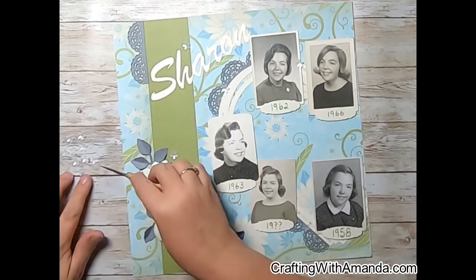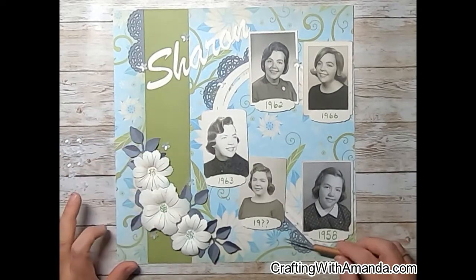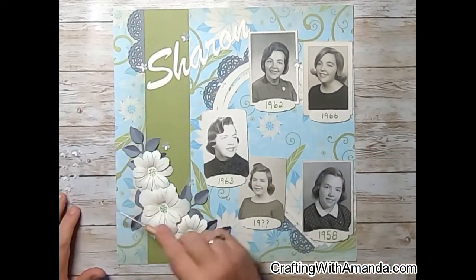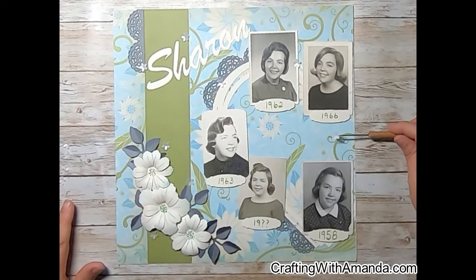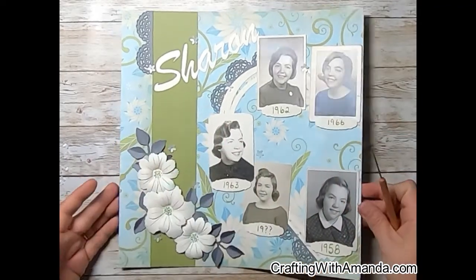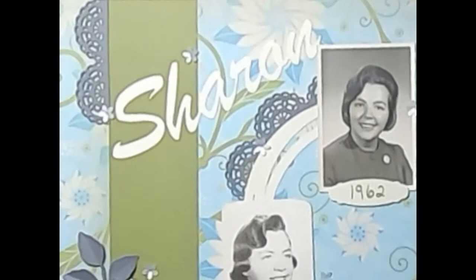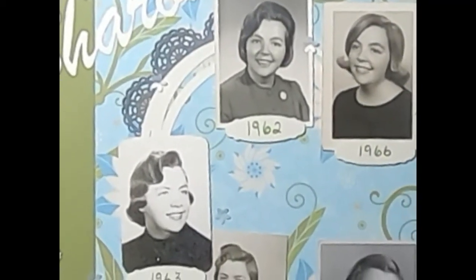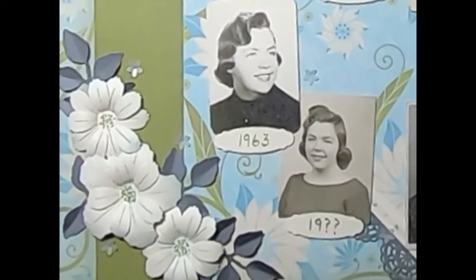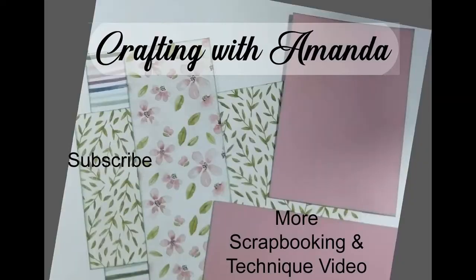I have had requests for an album share and I had planned to do that all along, so stay tuned till Thursday's video where I will walk you through all the pages I've created so far for this album. I do plan to continue this — I normally put out about one video a week. One will be a card based on these sketches, once a week I will do another heritage album, and the other time I'll do a more modern fresh album.